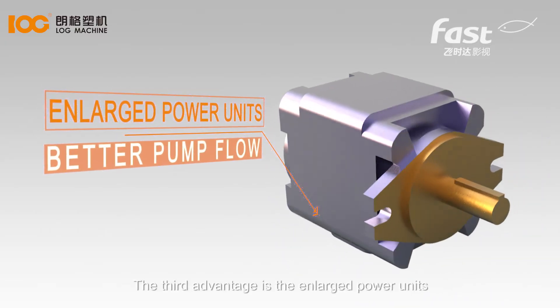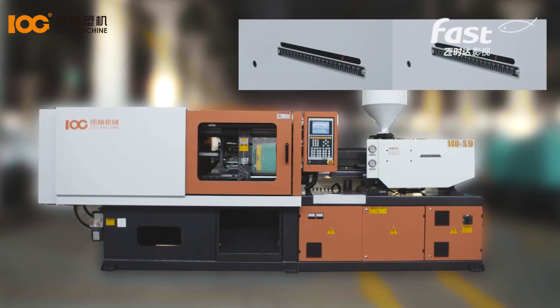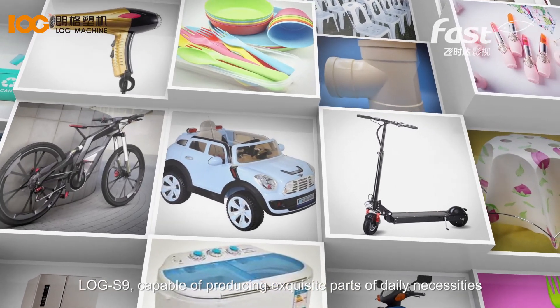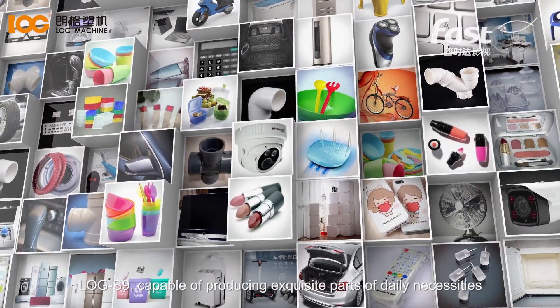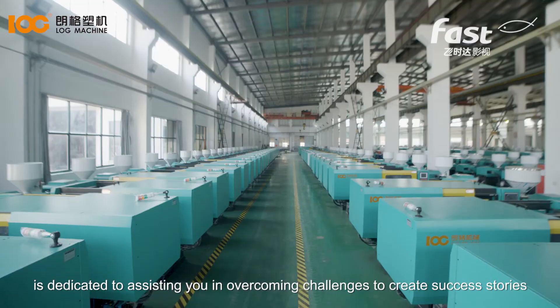The third advantage is the enlarged power units, which increases pump flow and operating speed. LogS9, capable of producing exquisite parts of daily necessities, is dedicated to assisting you in overcoming challenges to create success stories.